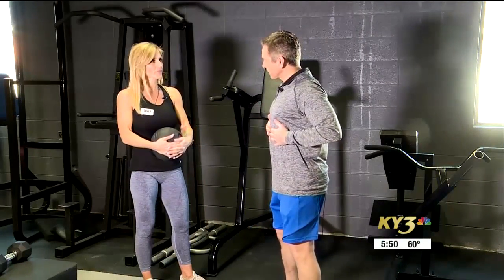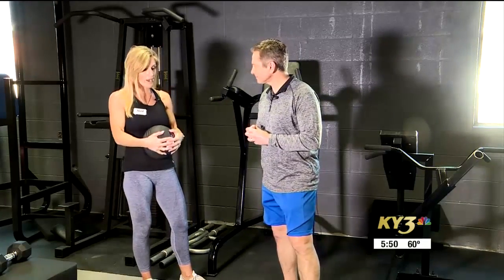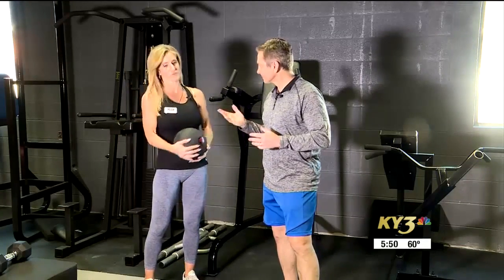We're here with Leah Maudsley of XFit. We're talking about core strength, but we're not just doing sit-ups today. We are going to do whole body moves that anybody could perform.